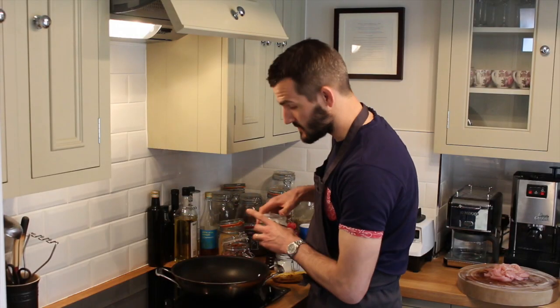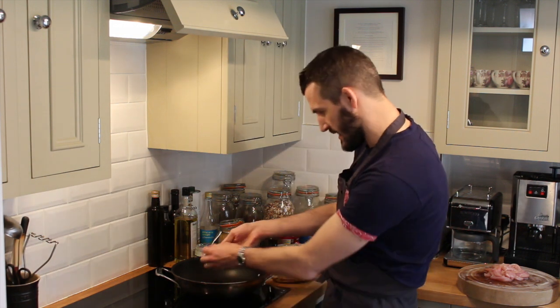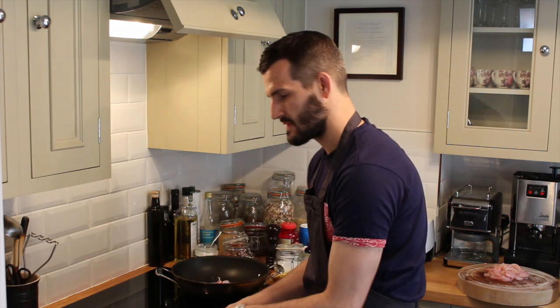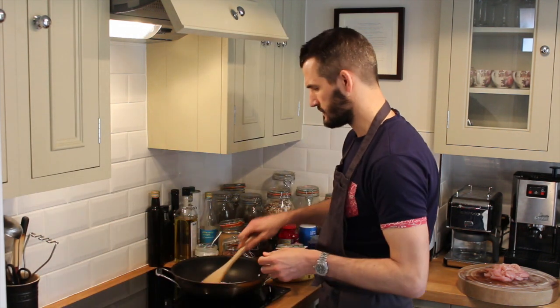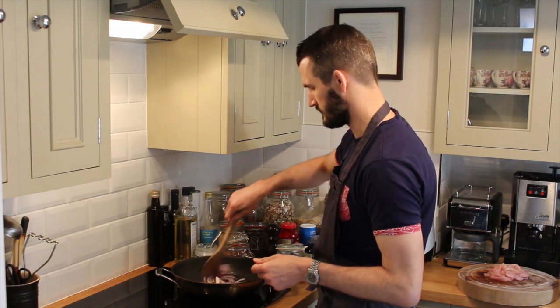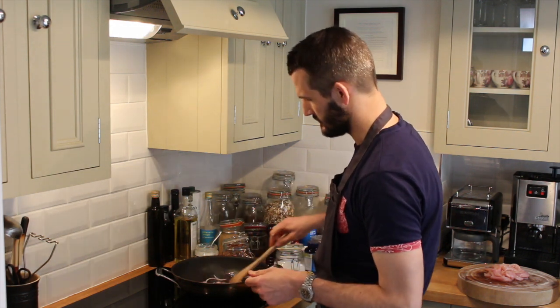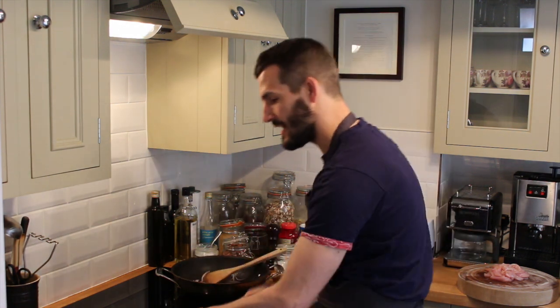I've just added a nice spoon of coconut oil to the pan. We're going to let that dissolve. Once it starts to smoke, we're going to add the onions. Just going to cook them down and let them soften up. Once they've softened up, we're going to add the garlic.